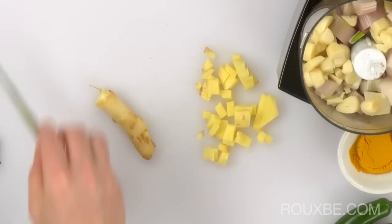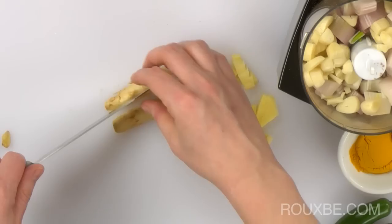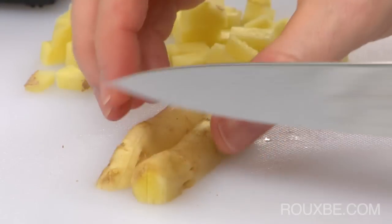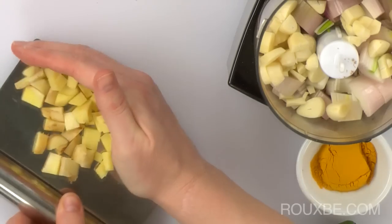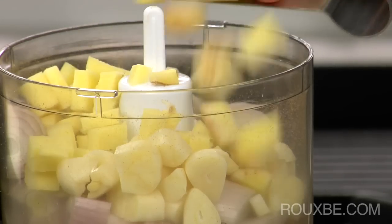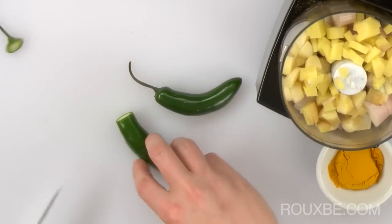Using two different gingers is about depth of flavor and adding layers to your cooking. But if you cannot find young ginger, you can simply add a bit more regular ginger. For the serrano peppers, give them a rough chop as well.